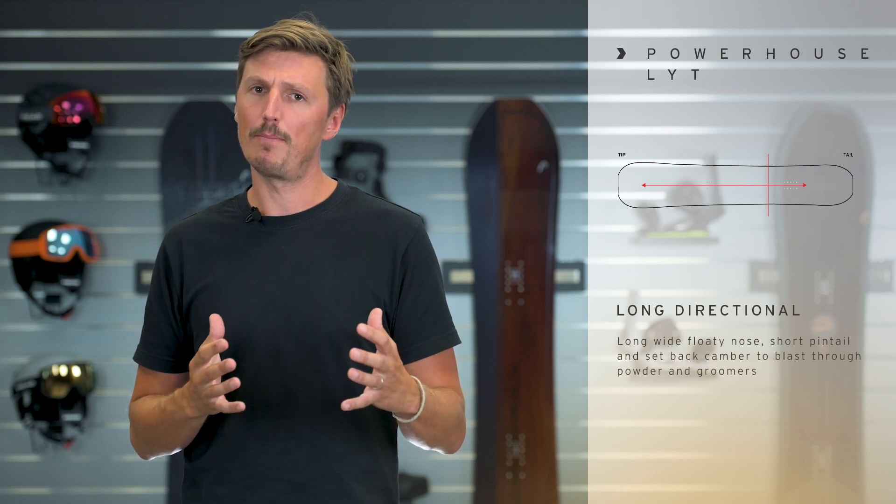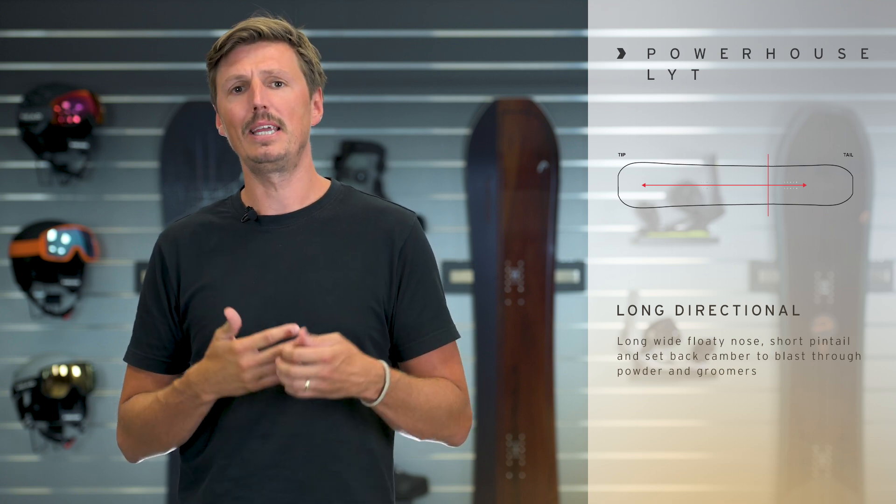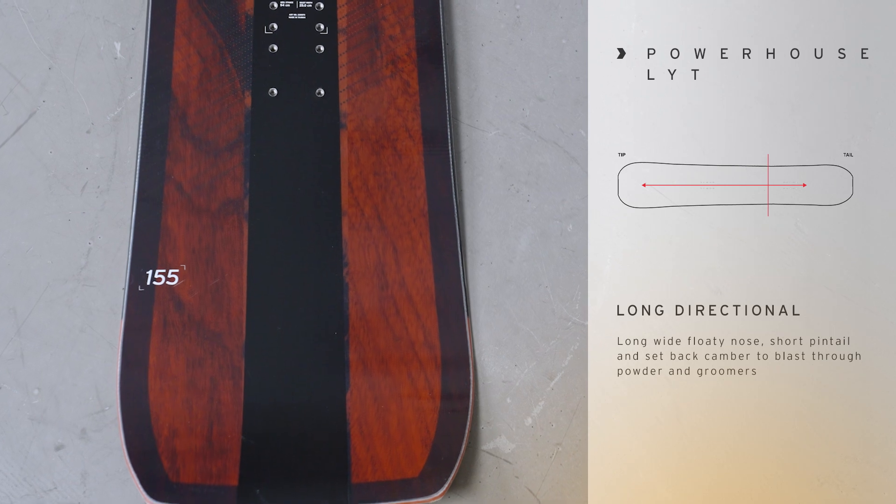You find a directional shape on this board with a setback and it even has an additional powder insert pack so you can mount your bindings a little bit more in the back if you prefer a surfy feeling when going in the backcountry.